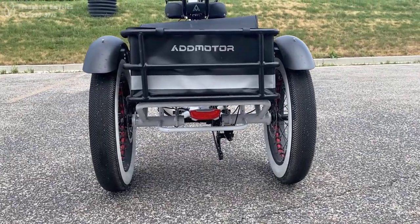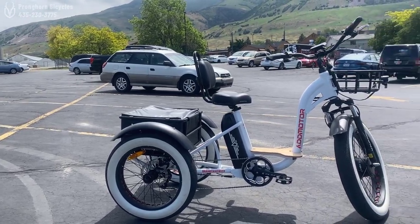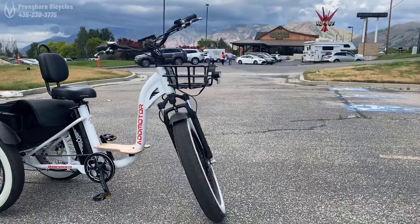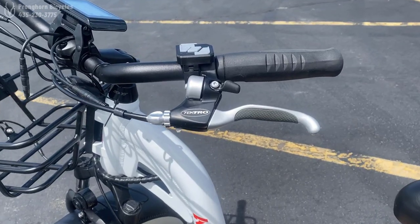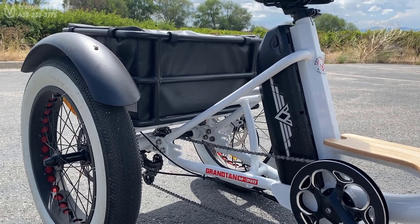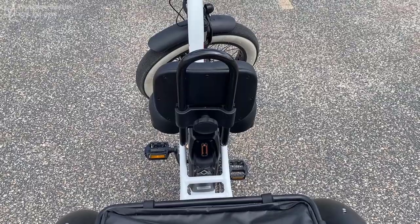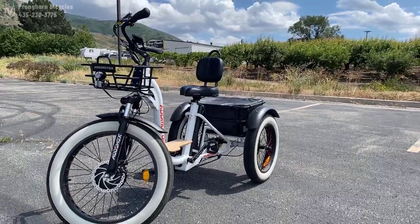One issue I did have personally is that if I was turning too quickly, I could kind of pick that third wheel up off the ground. This is probably my fault for going too fast and turning too aggressively. But if you're turning this trike on a dime going faster than maybe six or seven miles per hour, you can start to feel that third wheel want to pick up. That's something you definitely have to be aware of — don't make sharp turns at speeds higher than six or seven miles per hour.